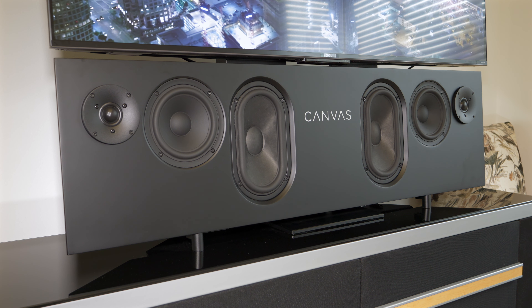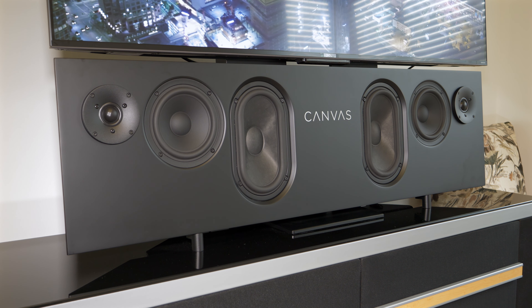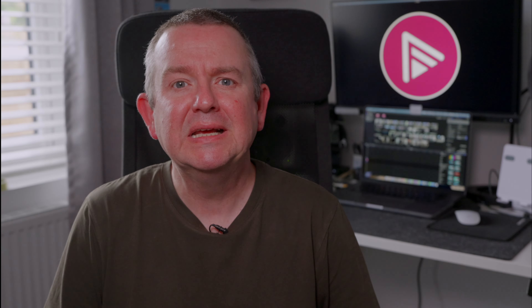We really do appreciate your support. If you're looking for a soundbar that will play back every immersive audio format available in 7.2.4 then this is not the product for you and we'll see you in the next video.